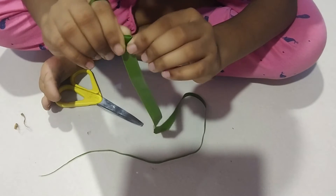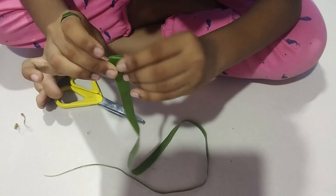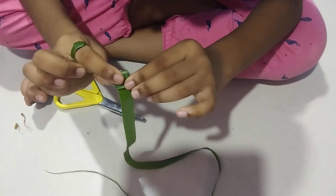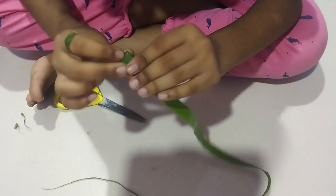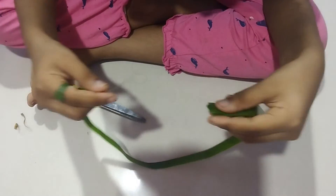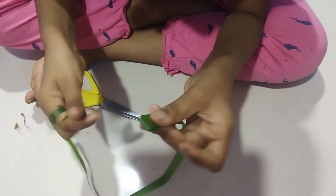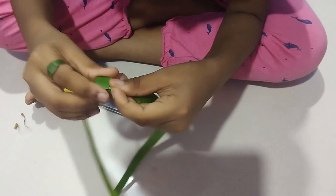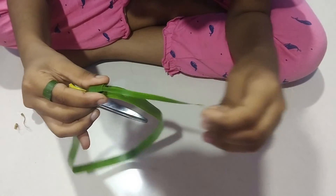You will fold it like this and fold it down. Then you are going to fold it over and you will find a little hole over here. In that hole you can keep the leaf and it will come out. Now fold it all the way through.